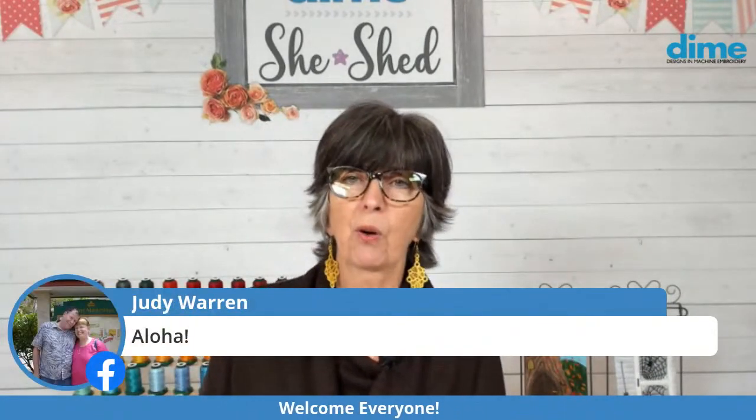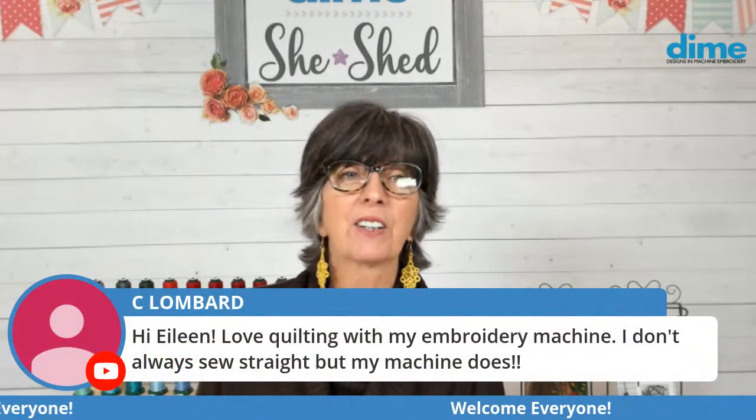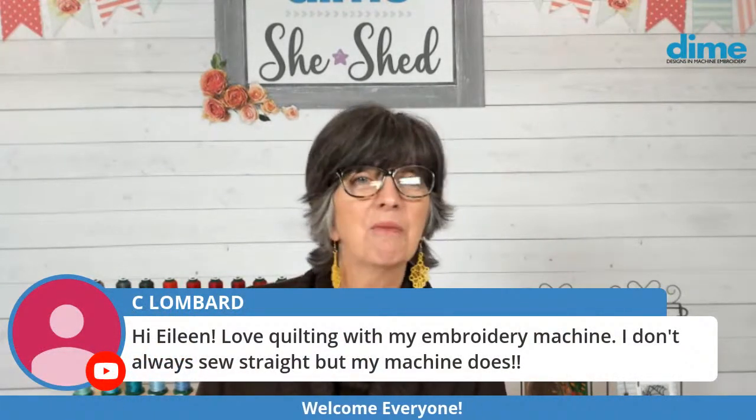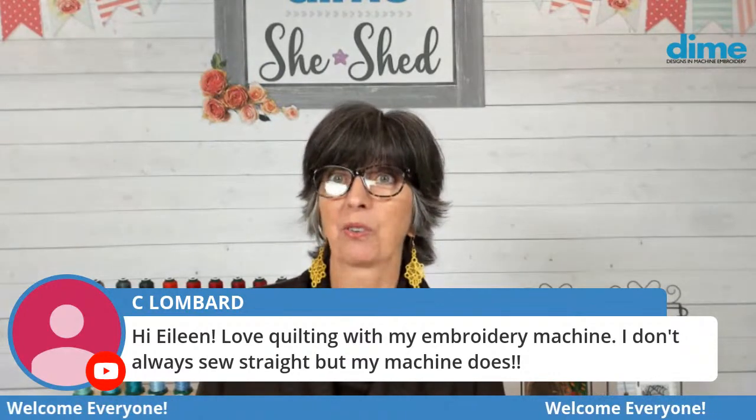And Judy Warren, aloha to you. It's so great. And Carol Lombard, you say you don't always sew straight, but your machine does. Isn't that the truth? These machines are a dream.